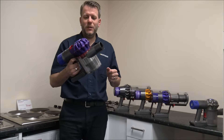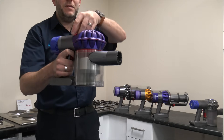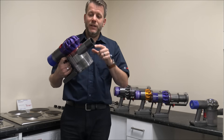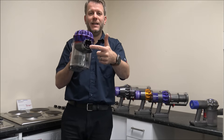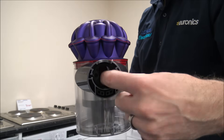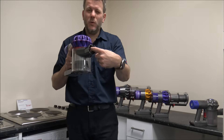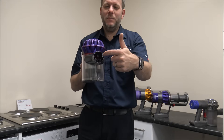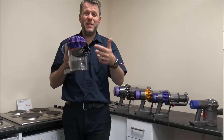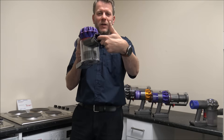As you go over to the V7 and the V8 — I'm just using this V7 Animal model, but it's essentially the same across the V7 and V8. To empty the bin, all you do is raise that. When you've emptied the bin, first of all you need to check to make sure there are no blockages within the end here. Just have a look down here. You will see there is a little flap — sometimes it moves across. If you're sucking up large particles like breakfast cereal or other bits and bobs, the flap can actually move across the wrong way, and that will restrict the airflow.